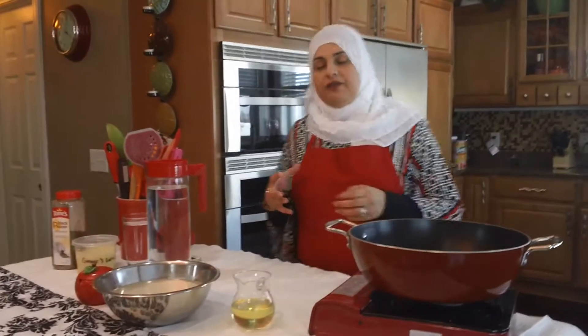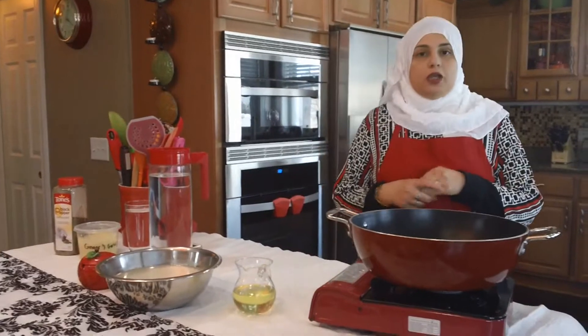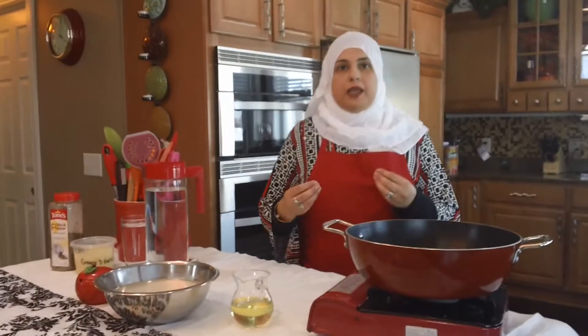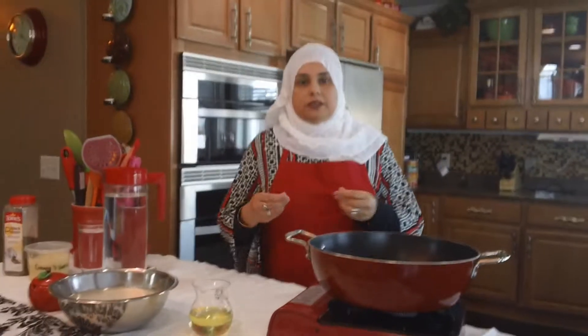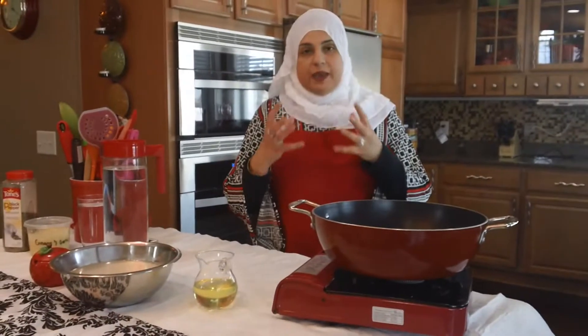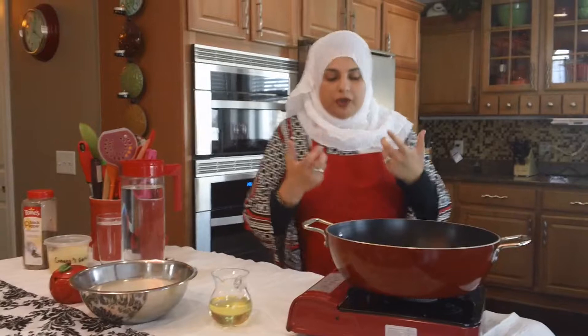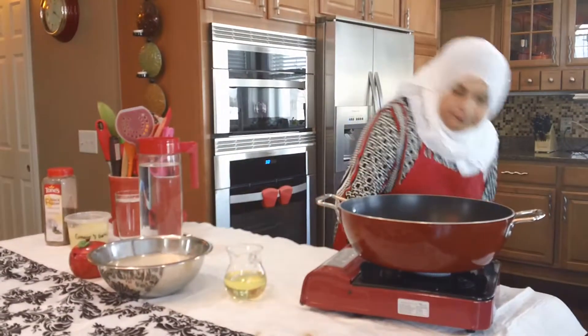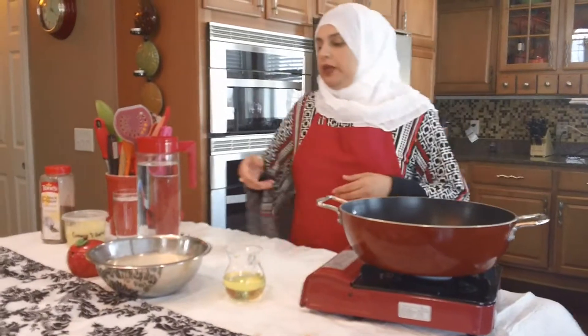I have a lot of rice dishes on YouTube right now and I've gotten a lot of responses on how to get the rice to be really separate and not sticking together, so I thought let's just do a quick tutorial and show you how we do it.